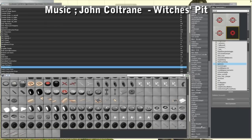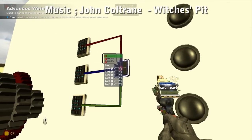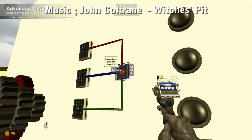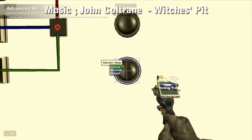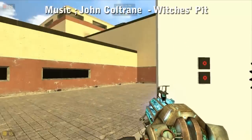Head over to the wire tool. That's gear 1, that's gear 2, and that's gear 3.